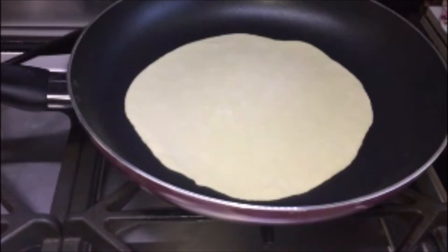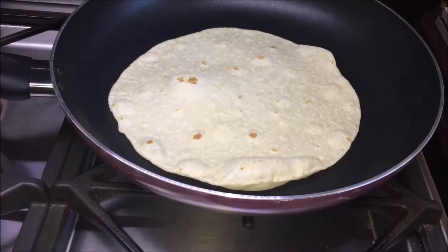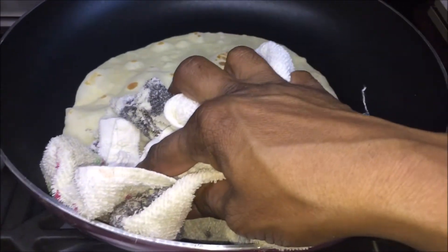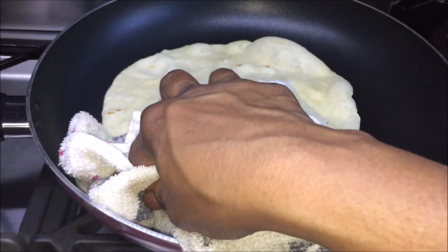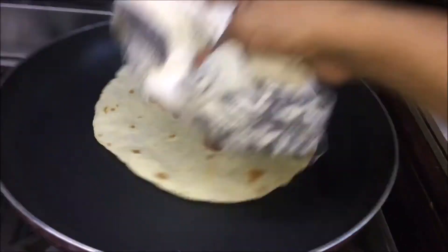When the fry pan gets hot, carefully place one tortilla on the top and cook it until bubbles start to appear on the surface. Flip it over and let it cook for 30 seconds. After 30 seconds, press it lightly on the top using a soft cloth or a spatula. Flip it over and press it on the top again.